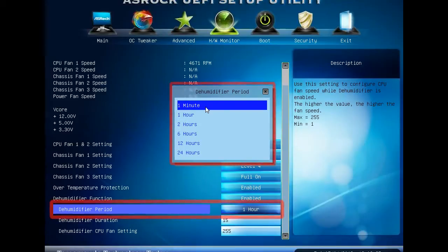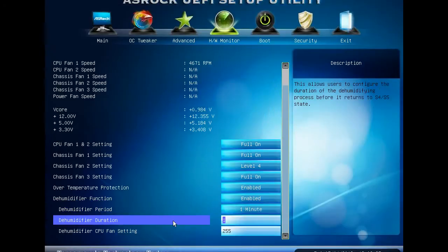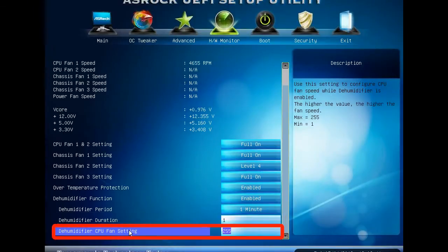Here you can configure the period of time until the computer powers on and enables the Dehumidifier function. You can also configure the duration of the dehumidifying process before it returns back to sleep state. And you may also tweak the fan settings.